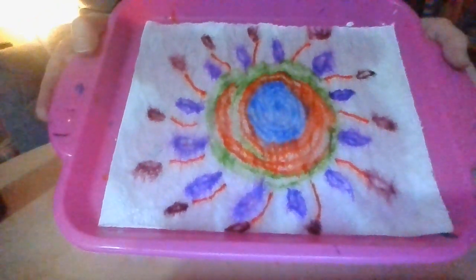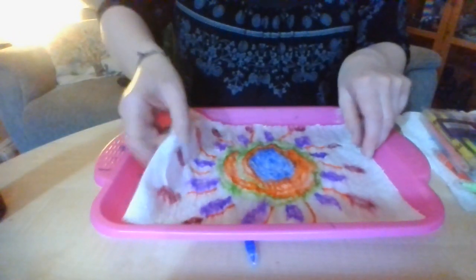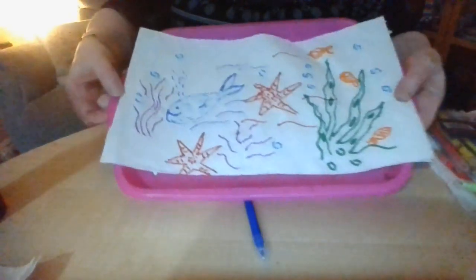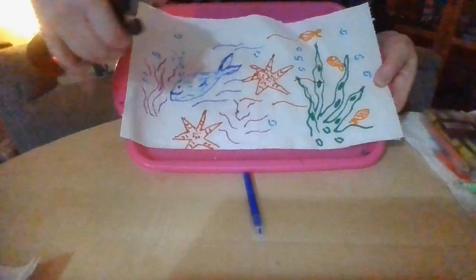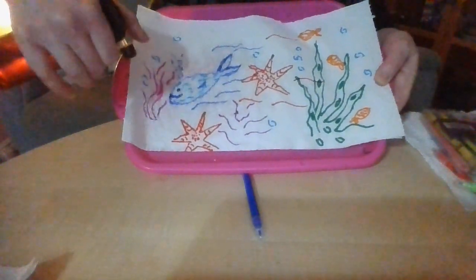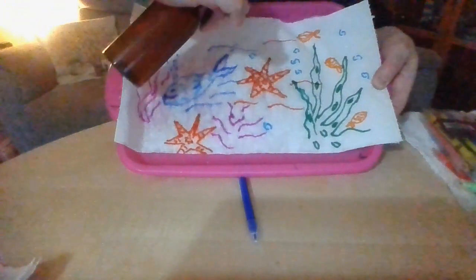I've actually got another one ready to show you, just to show you that you don't just have to do patterns — you can do an actual picture. So I'm just going to lay this on here. When they're done, just lay them somewhere to dry. So here's a different one — this is a sea scene. Just going to give it a spray. Watch those colours mixing, stretching out, spreading out.